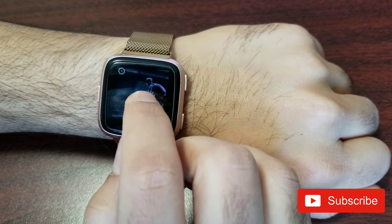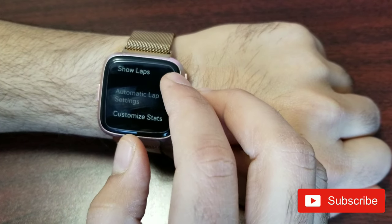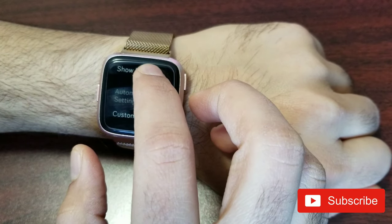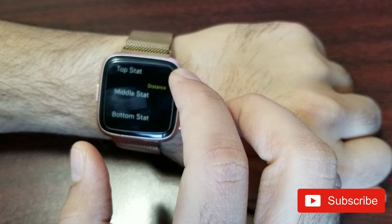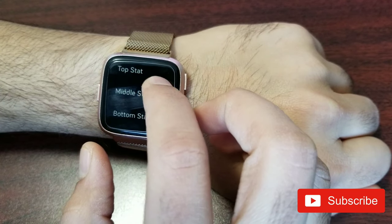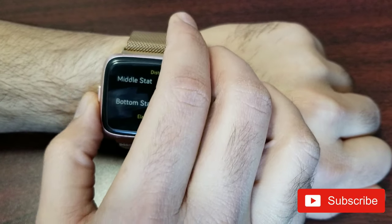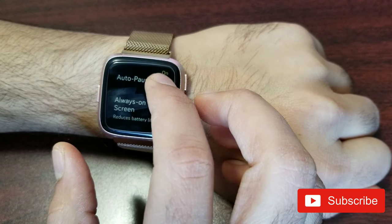If you switch to bike for outdoor biking, the statistics may be different — for example, you won't get laps or pace like you do with running. In the settings you can set show laps to on, choose manual or automatic lap detection (I keep it automatic), and customize the stats shown on top, middle, and bottom. I usually put distance on top, heart rate in the middle, and time at the bottom. Connected GPS is always on, especially for running.